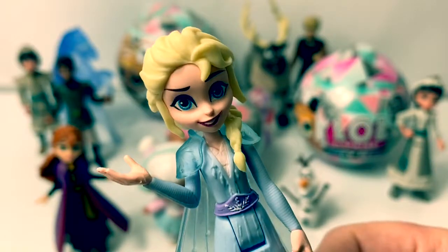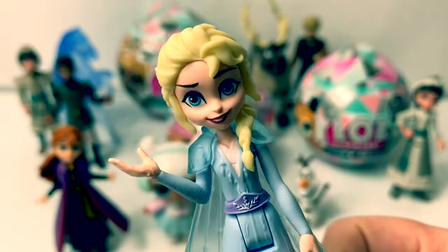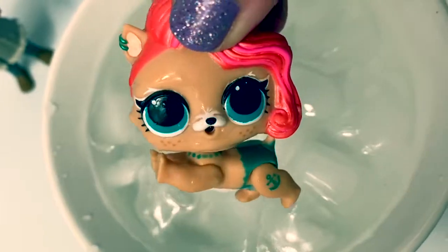Let's open some new Winter Disco Glitter Globes. Look, her body changes.